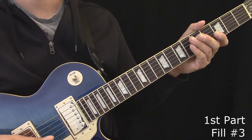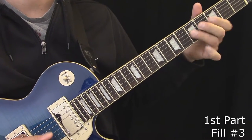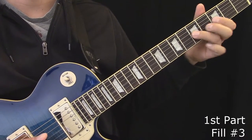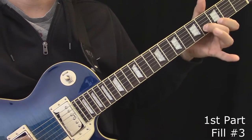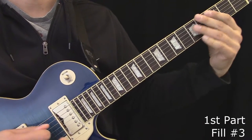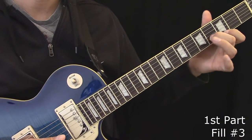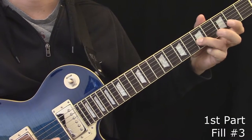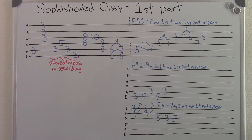Here's the first part played with the third fill. That third fill can be played here on the third fret, while also here on the eighth fret. Here's the tablature for the first part. This part appears three different times in the song, and has three different fills that happen at the end.